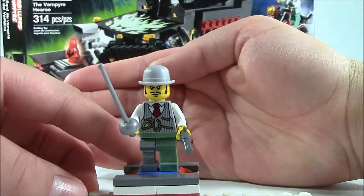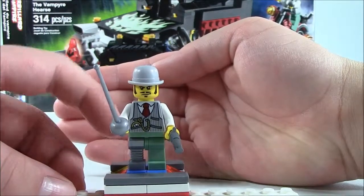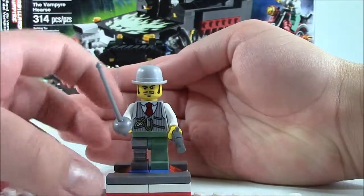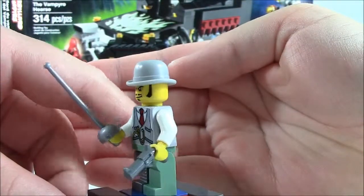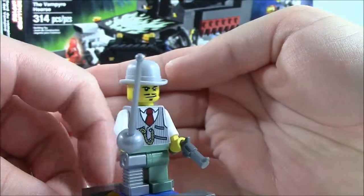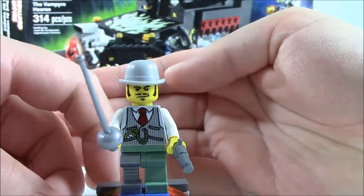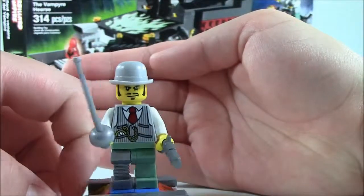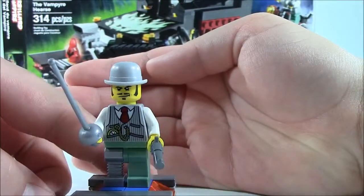Our next minifigure is the Monster Fighter. I do not know his name, so maybe you can put that down in the comments. He does have one leg that's missing, so he has a robotic leg — I'm very fond of that. Nice detailing on his torso. He comes with a pistol and he does come with dynamite, but that's on his bike, which I will show later. On the back there's a continuing belt. He has a nice fencing kind of sword and a bowler hat or derby hat. He has a beard and mustache. There's his pistol — revolver. And there you have the Monster Fighter.